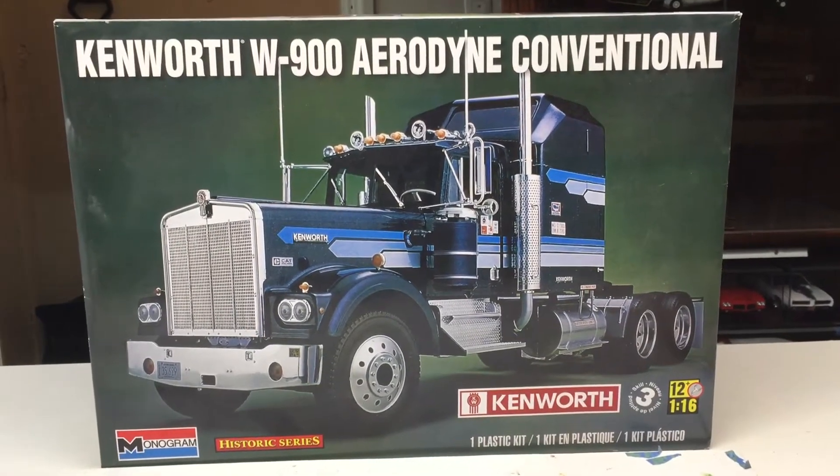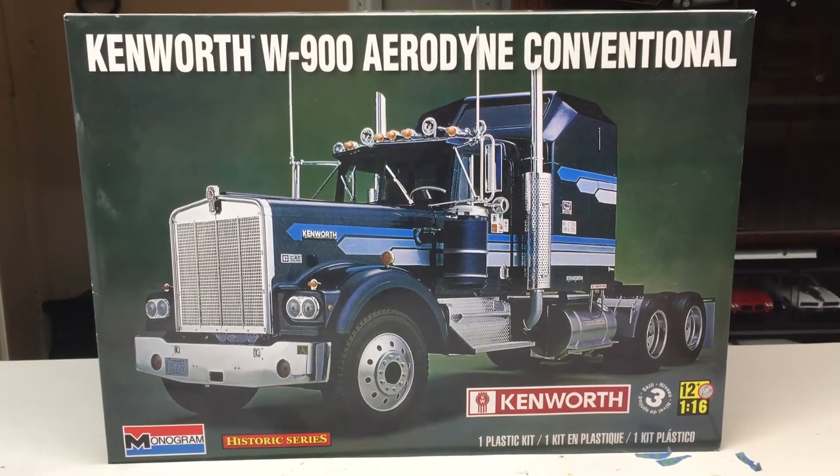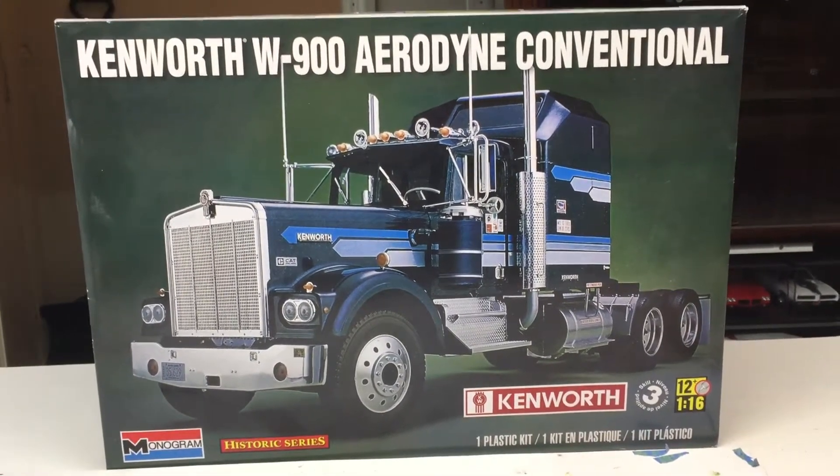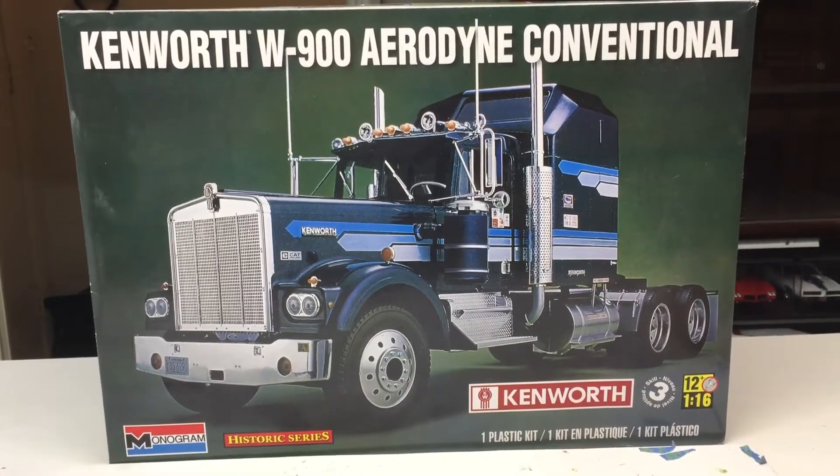Hello all you model building enthusiasts out there. This will be my third video on my 1/16 scale Kenworth W900 Aerodyne. I wanted to catch you up on some of the things that I've gotten and some of the things that I've done.